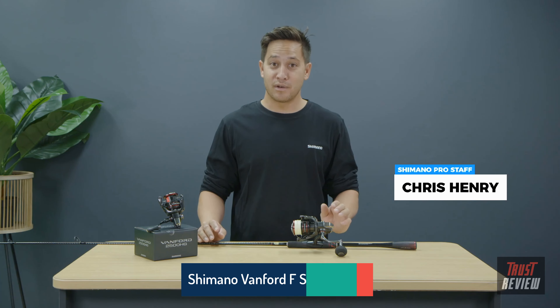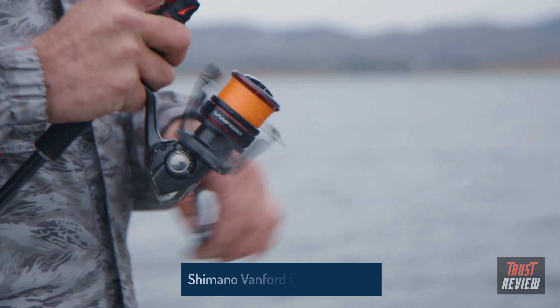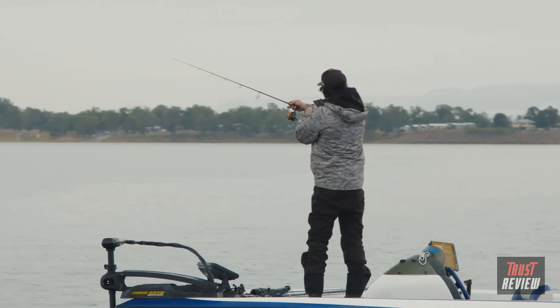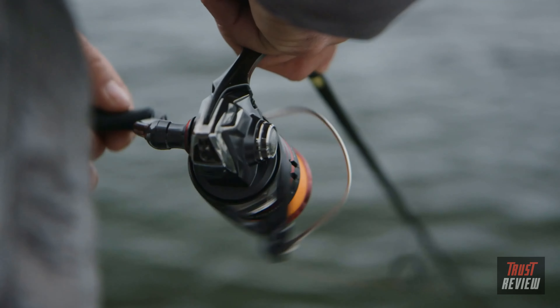G'day, my name is Chris Henry, and today I'm going to give you a quick look at the new Vanford reels by Shimano. The new Vanford is the latest addition to Shimano's spinner category, designed to have super fast startup. The Vanford replaces the iconic CI4 Plus and is equipped with a range of technology and upgrades. A lighter and more balanced new MGL rotor makes this reel 48% lighter to turn when compared to a standard rotor design.